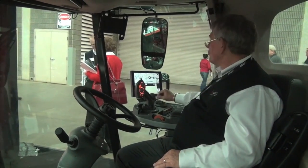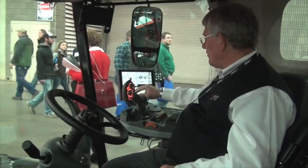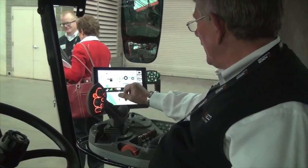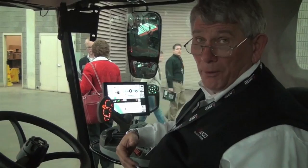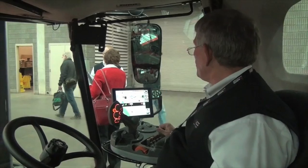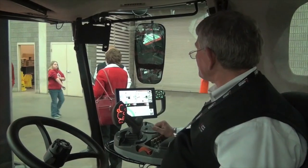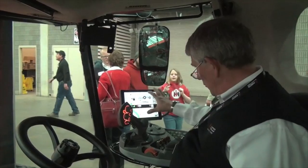You can see the mapping software with the yield map right here. We also have two cruise control functions incorporated — just like on your tractor, you can set two different cruise control speeds, which is really nice for operators. In addition, they have the capability to look at auto guide and control everything right from the operator seat.